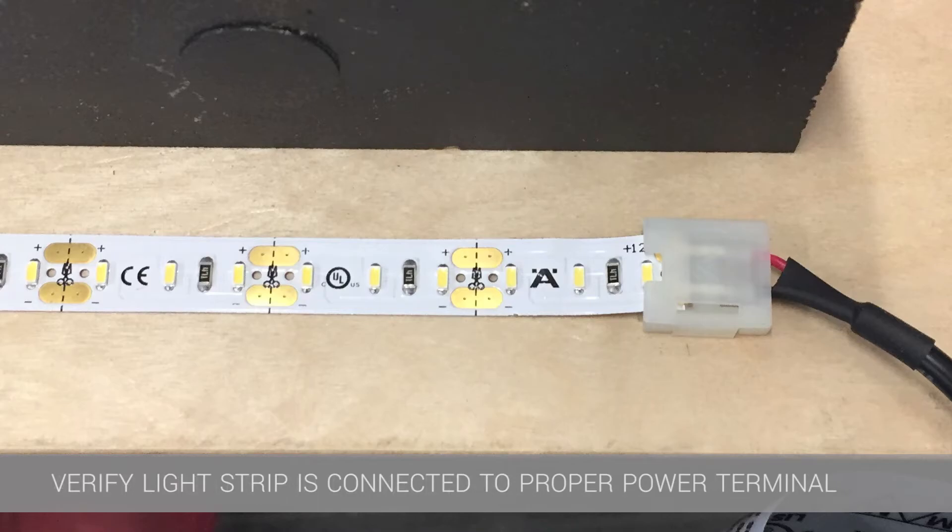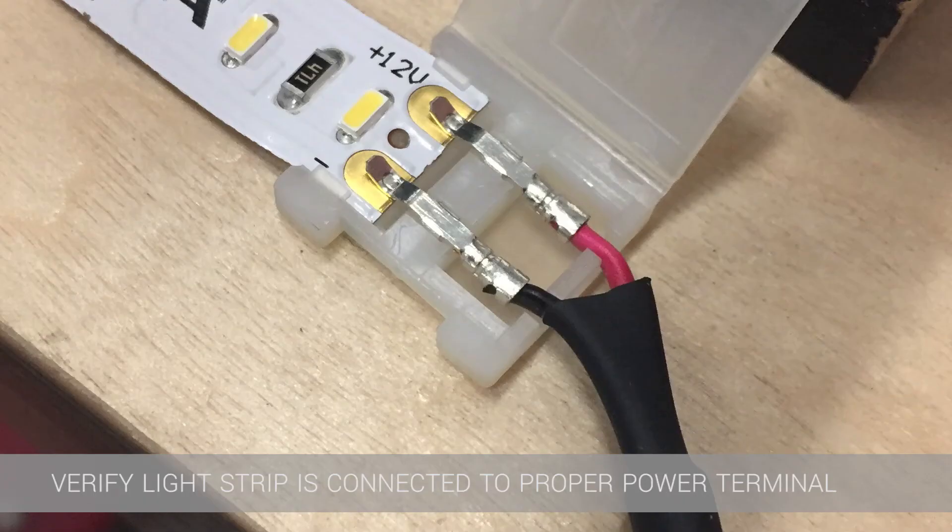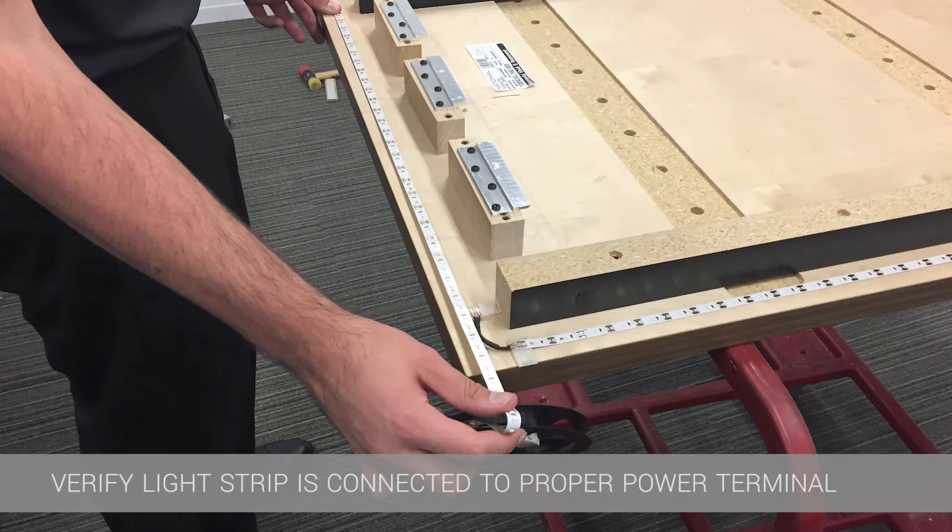The positive is connected to the red wire on the lead. The same process is followed across to the top of the panel by measuring out the desired length.